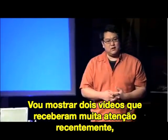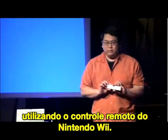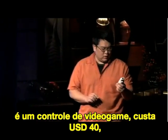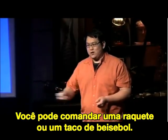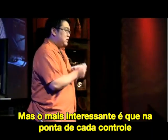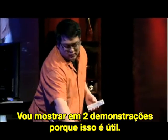I'm going to show you two videos that have gotten a lot of attention recently and embody this philosophy. They actually use the Nintendo Wii Remote. For those of you who aren't familiar with this device, it's a $40 video game controller, mostly advertised for its motion sensing capabilities so you can swing a tennis racket or hit a baseball bat. But what interests me a lot more is the fact that in the tip of each controller is a relatively high-performing infrared camera. I'm going to show you two demos of why this is useful.